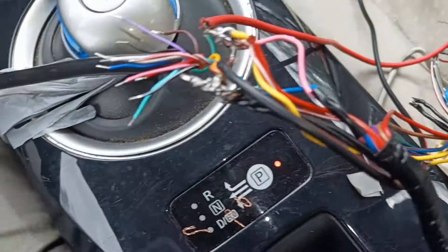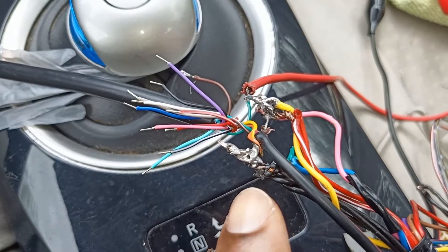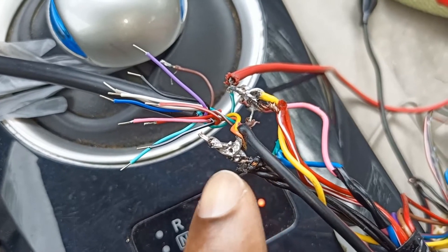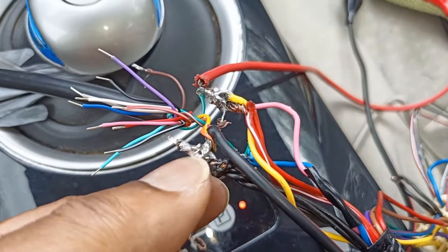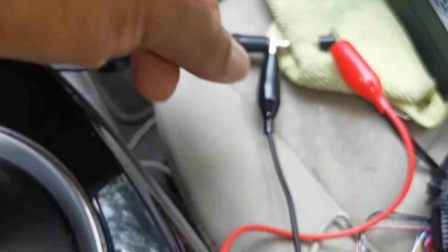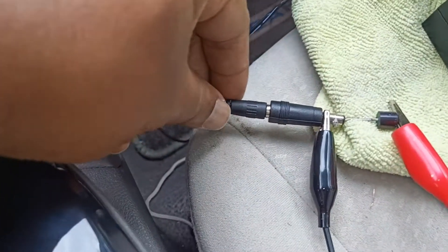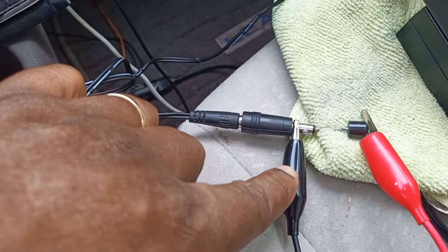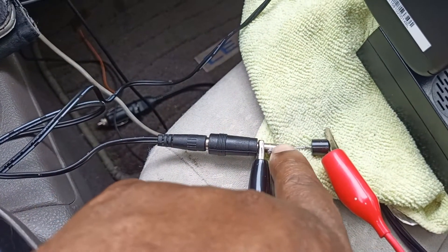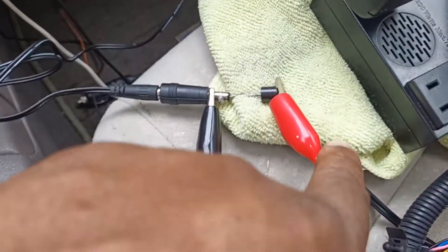I cut those ground wires and that's what I've done here. This is a 2011, not 2013, so this will work for 2011. You can see all the grounds together going to my negative. I'm using just this to power it from here, so this is my ground and my positive. I don't need that diode.